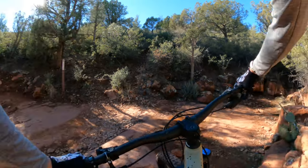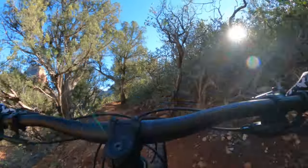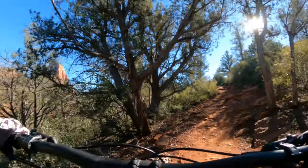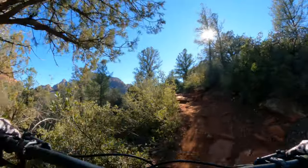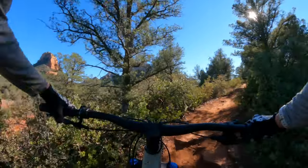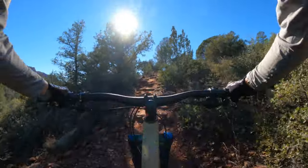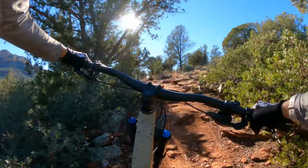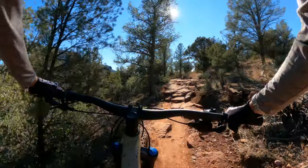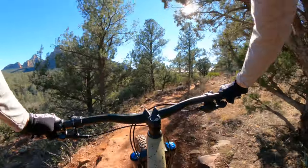This climb is sneaky — you get up that section and think you're done, but you've got just a little more to do. I will say, though, I ride my full suspension bikes most of the time, and a hardtail on this terrain with some moderate tech is a little more work. Not going to lie. But you get so strong doing it.